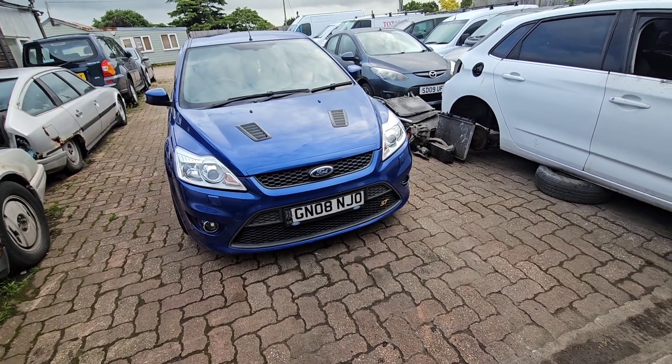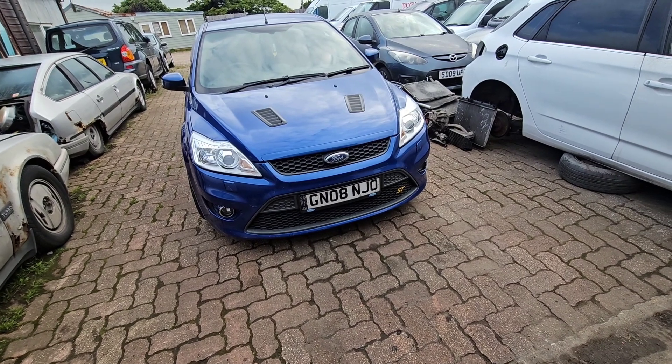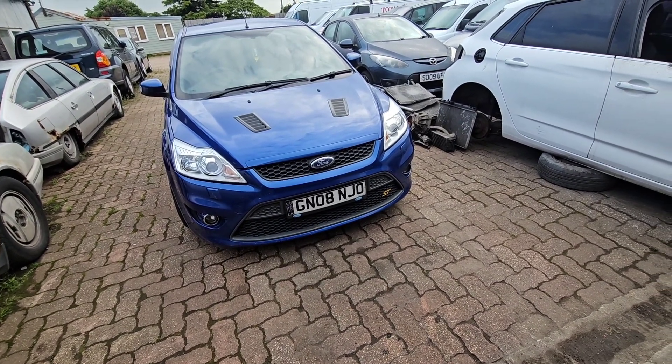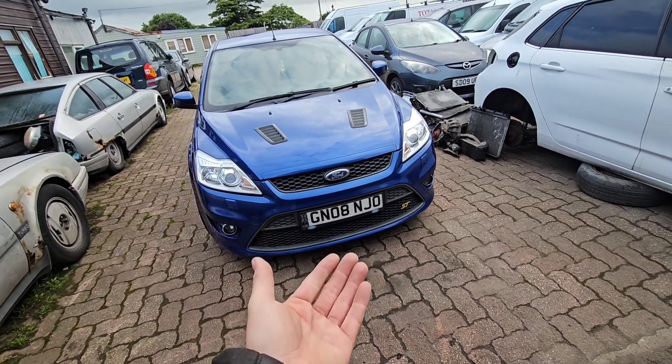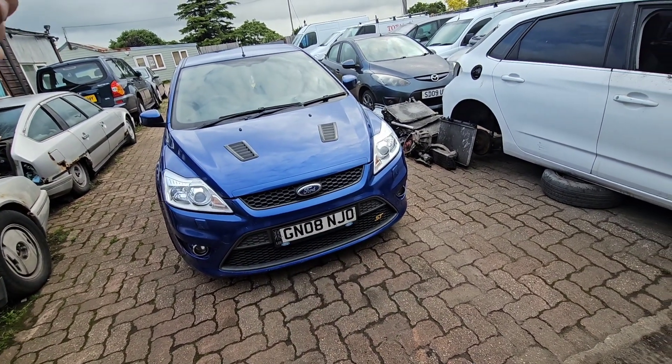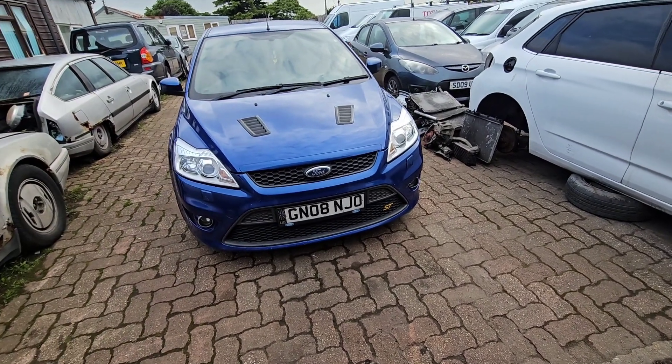A little old granny came past and said am I alright. I said no, I need a 10mm socket so I can get my battery off. She brought little sockets out for me. Put the jack under there, lifted the gearbox up, took the battery and battery tray off, got the 18mm bolt, put it all back in there, and managed to get home okay.